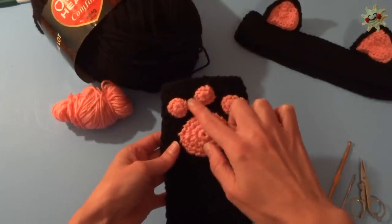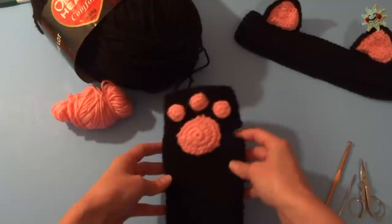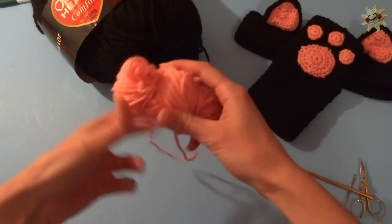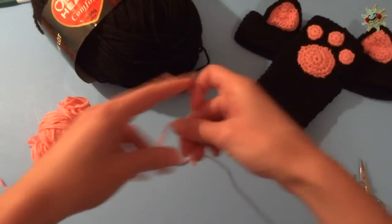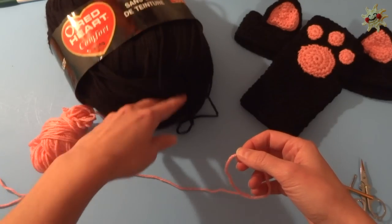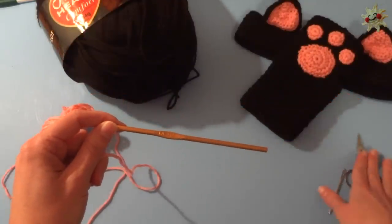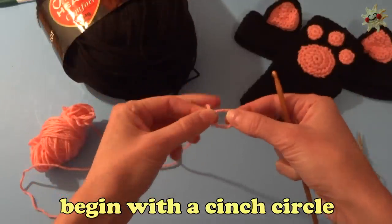Now we're going to make six of the little toe prints and two of the little paw pads. That's what it's going to look like when it's done. We're going to start with the little toe prints. I'm using the same pink and black yarn that I used to make the cat ears headband — worsted weight in pink and black, this is Red Heart Comfort. I'm using a 4.25 millimeter hook, scissors, and a yarn needle. We're going to start with a cinch circle.